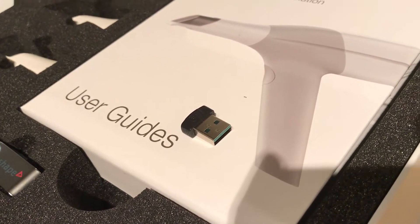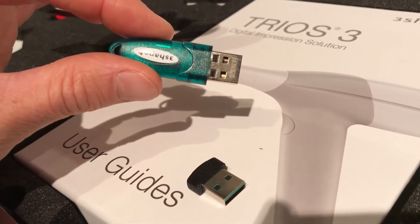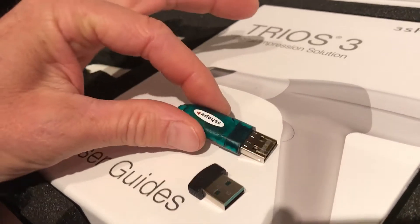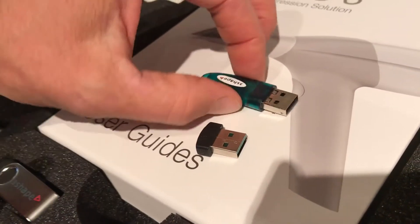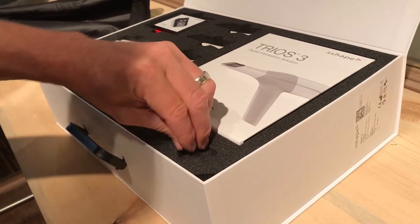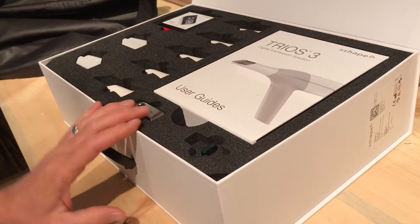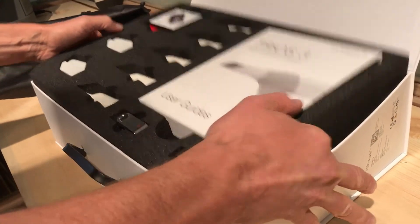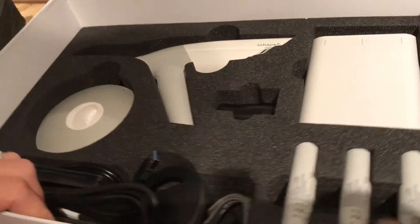So this was previously a production dongle for a Trios or any of the Three Shape desktop systems, and this is actually the new dongle — that's interesting. And this here looks like just a flash drive for data; I believe the PDFs for your Trios are on here.